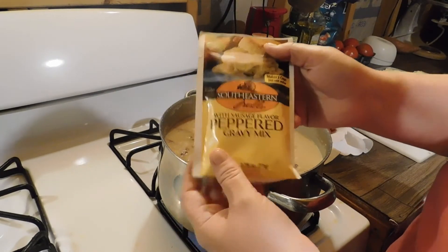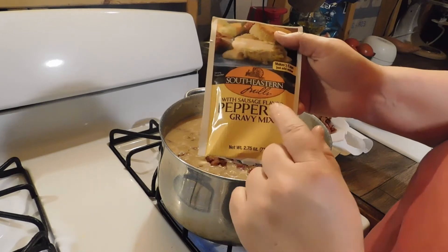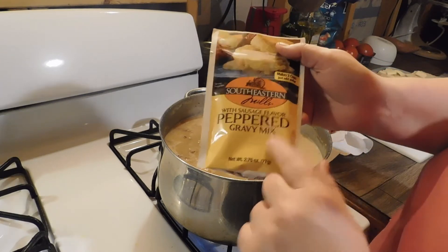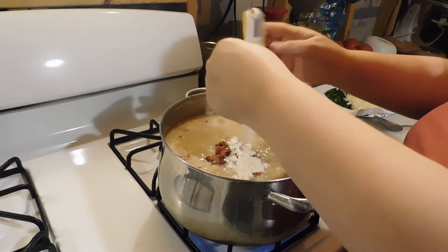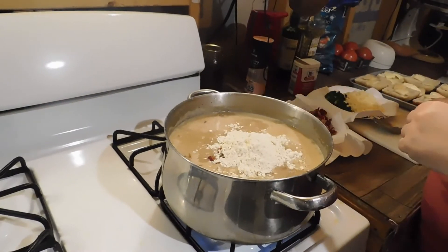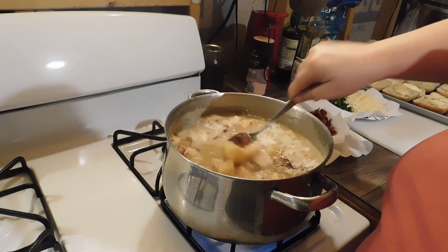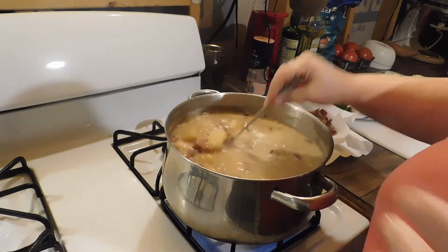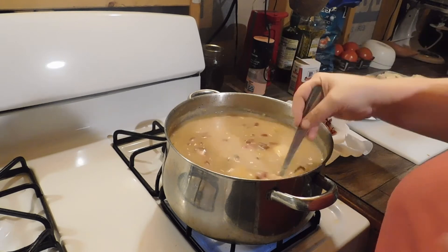This ingredient we add — we really like it. It helps thicken it up a little bit more and it gives it a nice pepper flavor. You don't have to use this, but we really like it in our potato soup. Just dump it in there. Don't worry, it's going to cook and it's not going to have the little clumps that you see right now — it will cook to where it'll be perfect.